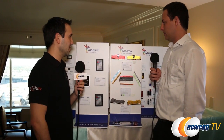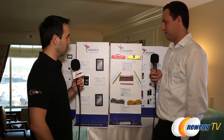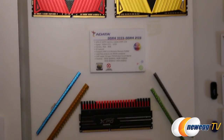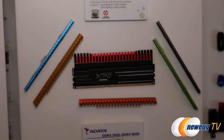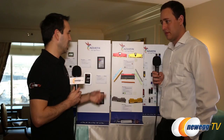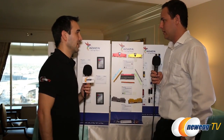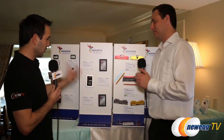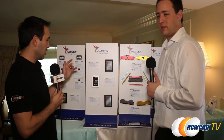I actually saw these on ADATA's Facebook page quite a while ago and thought they looked pretty cool. There's a lot about aesthetics here — this model down here where you can remove the different heat sinks just to match your build is nice. DDR4 is really the next stage and it's great to see ADATA moving into that.